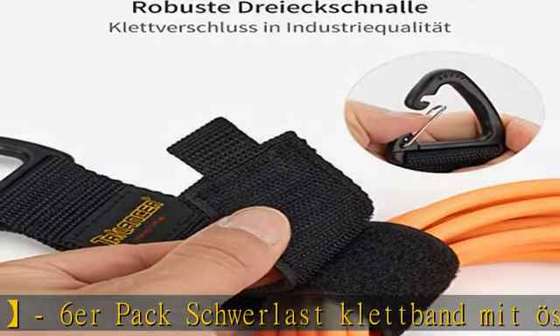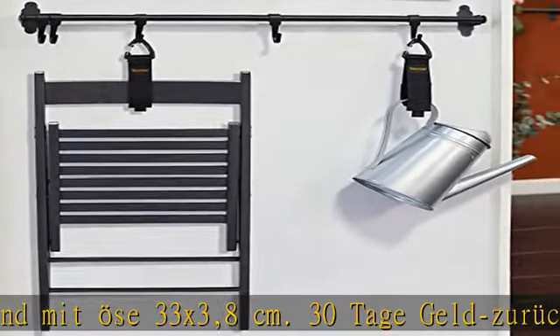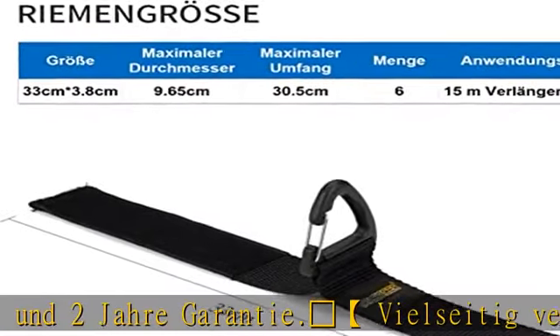Vielseitig verwendbar – passend für die meisten Haushaltskabel, Verlängerungskabel, Draht, Schläuche und Elektrikwerkzeug. Unser verstellbarer Verlängerungskabel-Organizer hilft in einer ineffizienten, aufgeräumten Umgebung, sie zu gestalten in ihrem Haus.